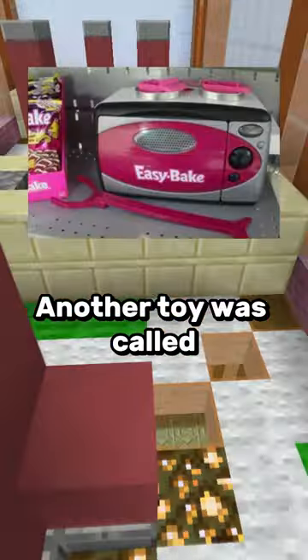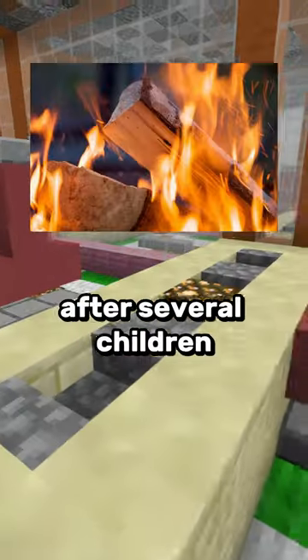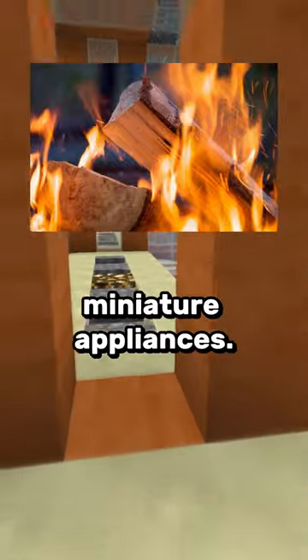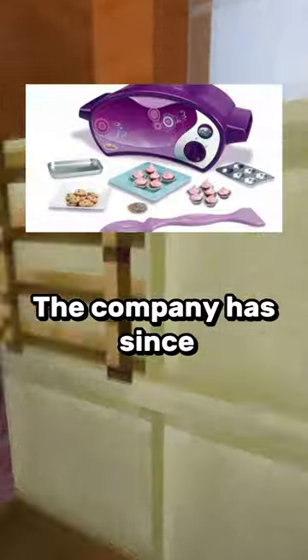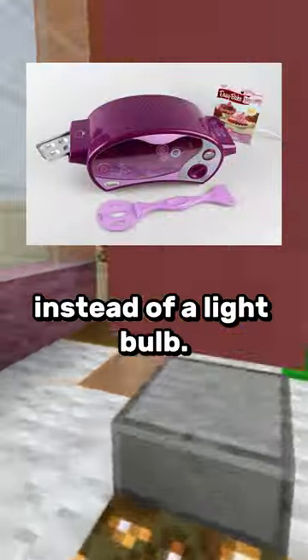Another toy was called the Easy Bake Oven, which was recalled not once but twice in 2007 after several children burnt their fingers getting caught in the miniature appliance. One girl even had to get part of her finger amputated. The company has since released a newer version with an electric heating element instead of a lightbulb.